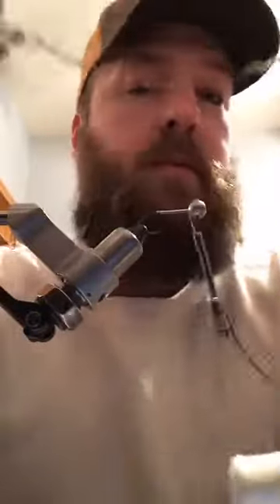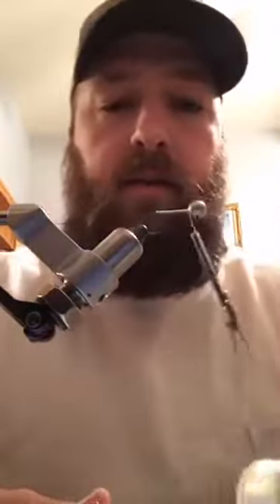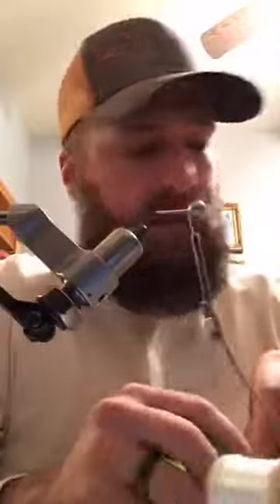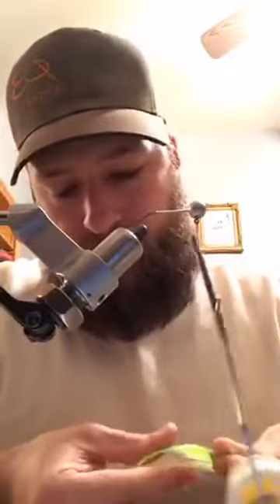Some people like real skinny jigs - I don't, especially on an eighth ounce head it looks funny. So I'm gonna show y'all how to fix that. If you've got a bunch of old chenille that you like the color or the texture but you don't like the way it looks when it's tight, I'll show you how to do it. This is gonna be quick and easy, I'm not gonna put flash in there.